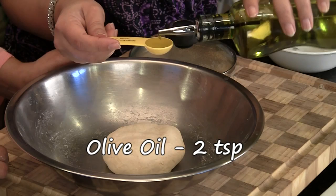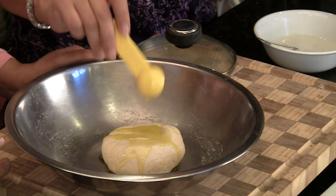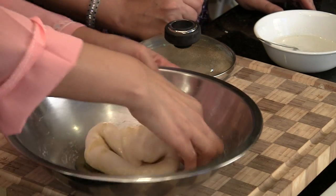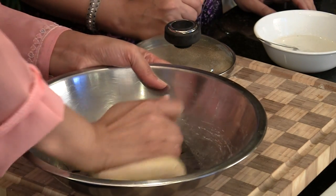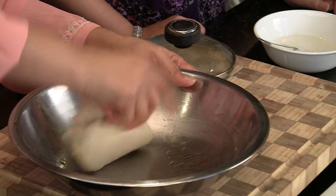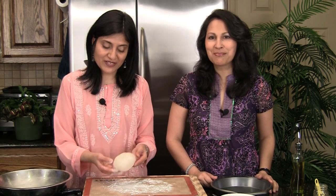We've kneaded this for about three minutes and it's a nice smooth dough. Now we can add two teaspoons of olive oil and knead it again for another four to five minutes. It seems like a lot of oil right now but it will get absorbed into the dough. After about five minutes it's a really nice smooth dough and all the oil is absorbed.